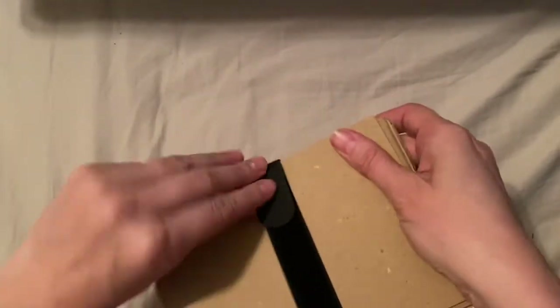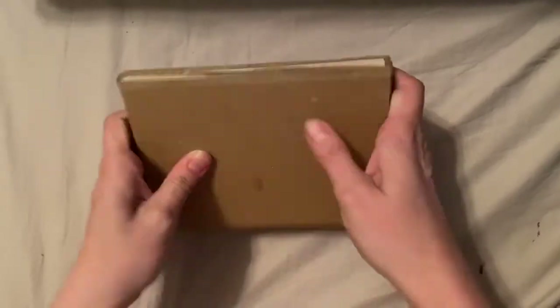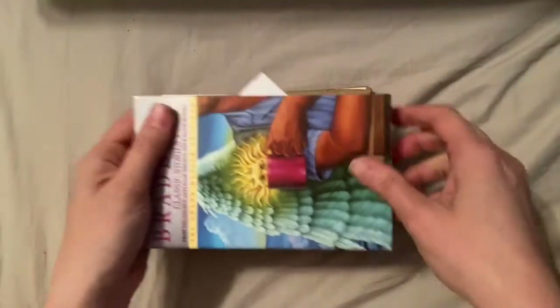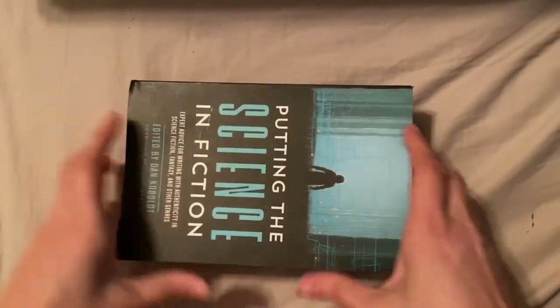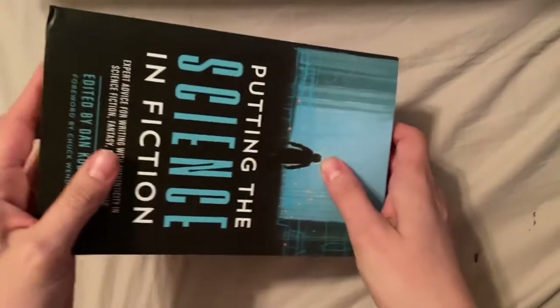Just pull it, snap it, and you're good — throw it back in your pack and there's your travel flower press. When you get home, take it apart, put your strap somewhere where you won't lose it, then put it in a place where nobody will bother it and stack a bunch of heavy books on top for a couple of days.